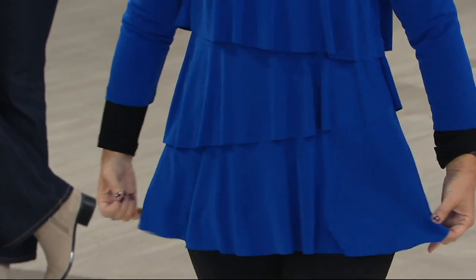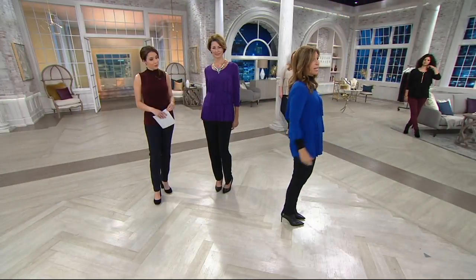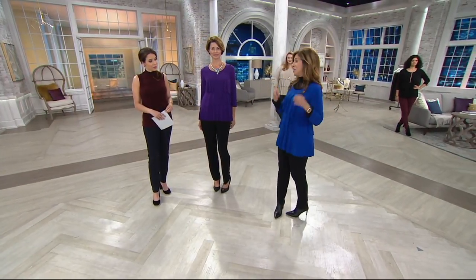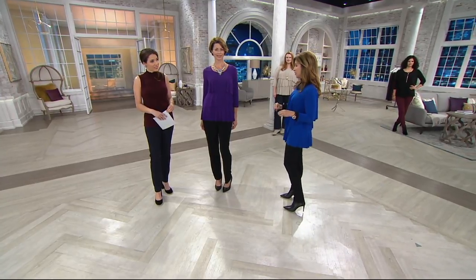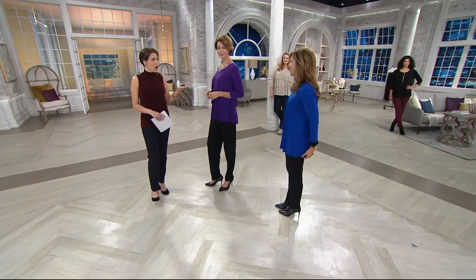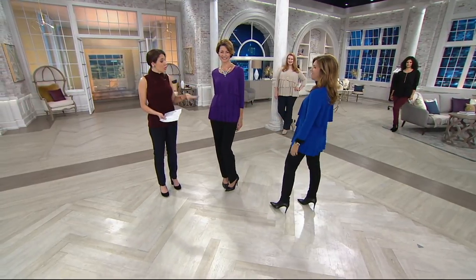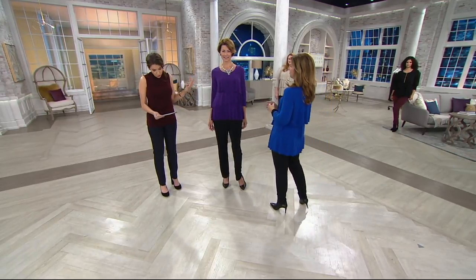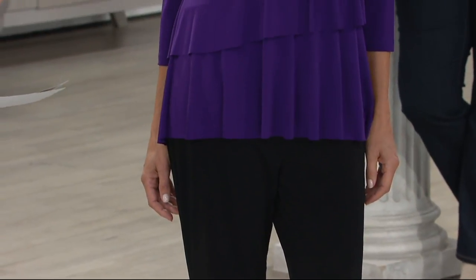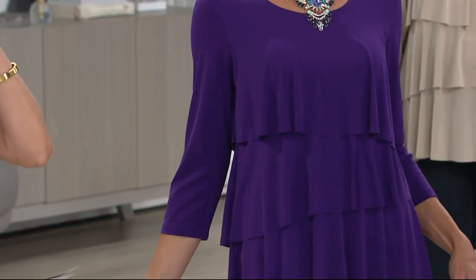It doesn't wrinkle, it doesn't fade, it doesn't pill. You know how some knits get wimpy and old looking? Women have told me that they tried my liquid knit when I first brought it to QVC and they still have it. I have pieces I've had probably like 10 years and they look brand new. Here it is in this beautiful vibrant purple. What's so cool about the tiers is they're not straight — they are more of a corkscrew. It's a very flattering look on every body type, every height, every size.